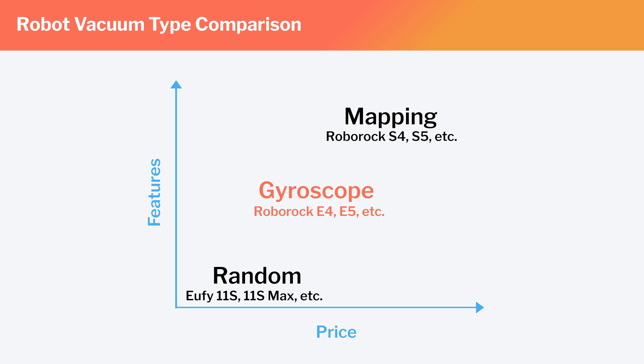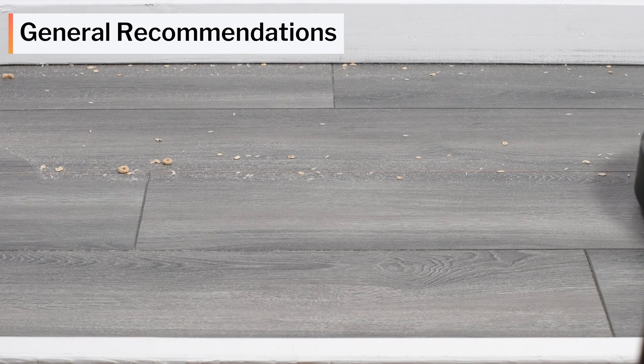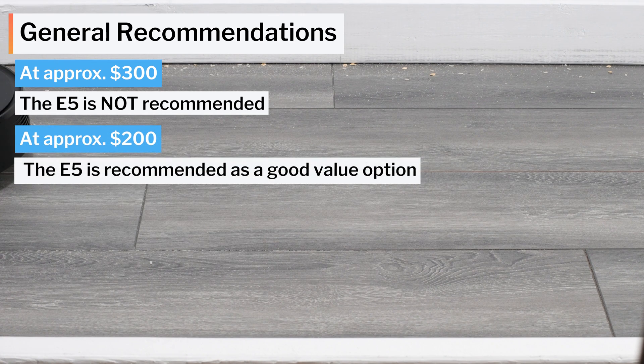In terms of general recommendations, the E5 finds itself in a very interesting position on the market. It's usually more expensive than most random pathing robots but cheaper than most mapping robots, sitting at a middle-ground price point that may appeal to consumers willing to spend a little more for something better than a random pathing robot but who don't want to spend as much as a full-fledged mapping robot would cost. Our recommendation depends on its exact price, which varies from around $200 to $300. At around $300, we don't recommend it — it's not a good value. At around $200, it is a very good value and we do recommend it. See the description of this video for the latest updated list of all robot vacuums we recommend.